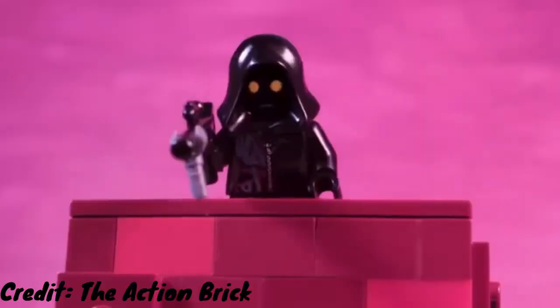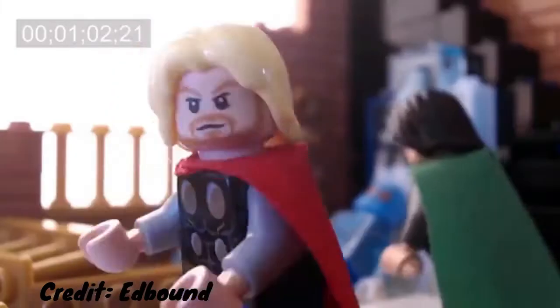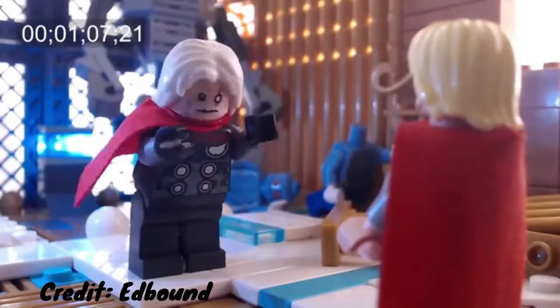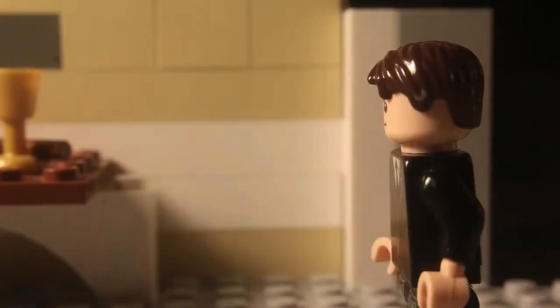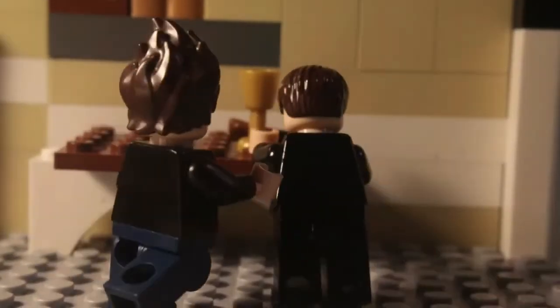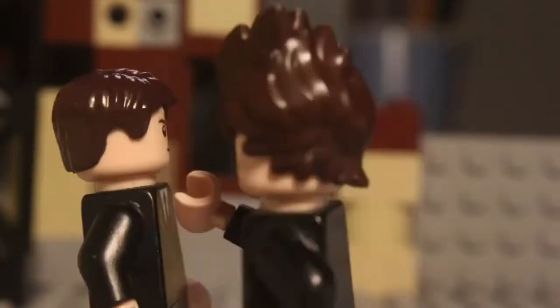Stop motion is what I'm going to be focusing on. But what exactly is stop motion? Stop motion is an animated filmmaking technique in which objects are physically manipulated in small increments between individually photographed frames, so that they will appear to exhibit independent motion or change when the series of frames is played back. I'll be showing you how to get a good script down and what to use for animating, set building, and editing. So let's get into it.